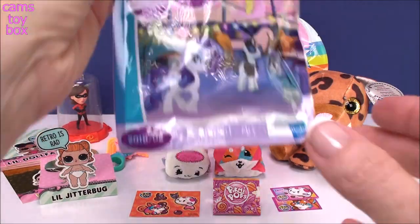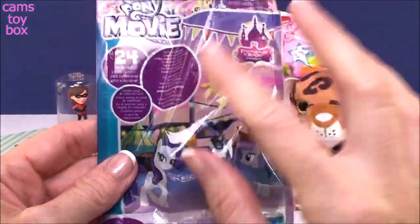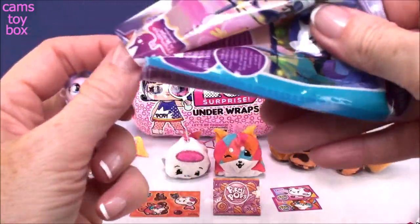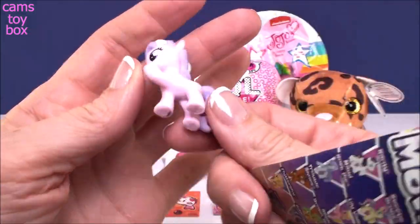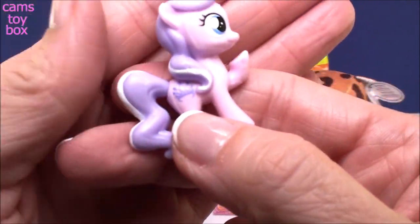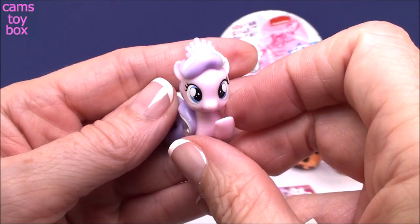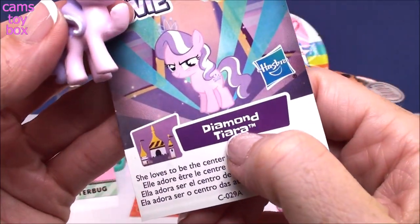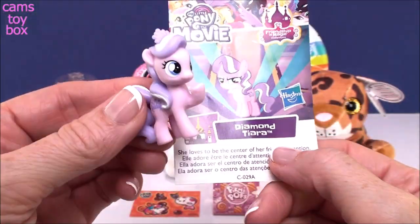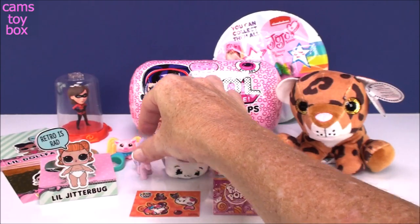Next, we have a blind bag from My Little Pony — this is from the movie, and this is wave 24. So sweet! Look at our pony — look how pretty with all the lavender. Look at that cutie mark; it's like a little tiara, which our pony is also wearing. On the card it tells us who we have: we got Diamond Tiara! And it says she loves to be the center of her friends' attention. With that beautiful tiara, she would be, right? Very, very cool.